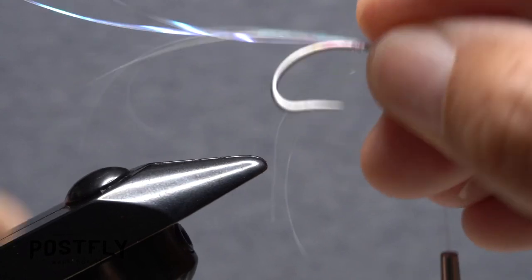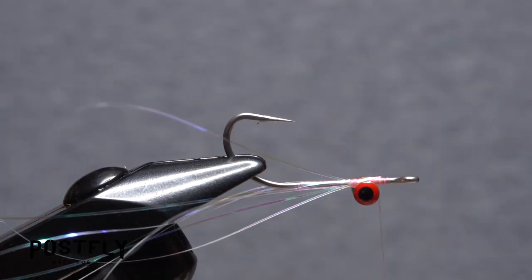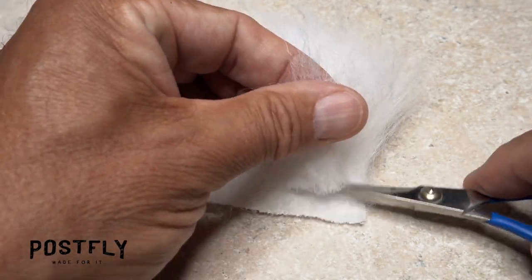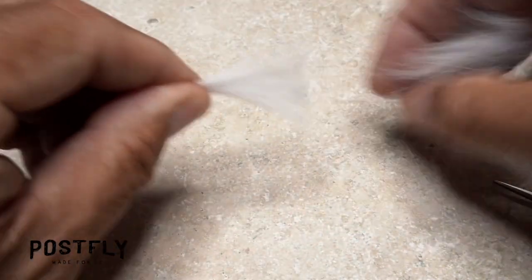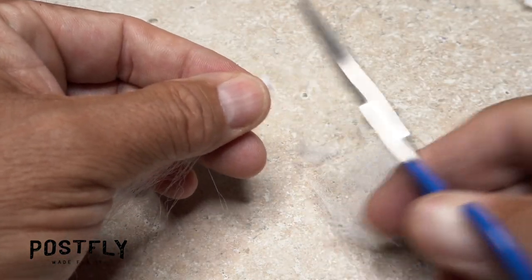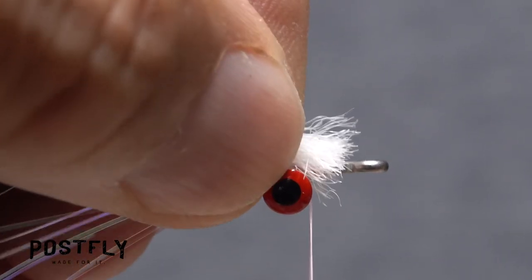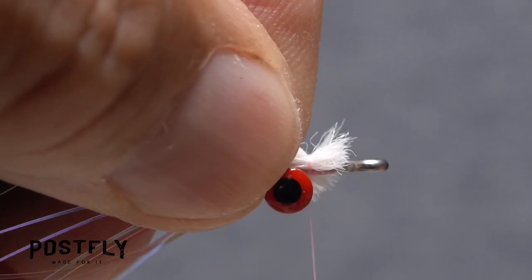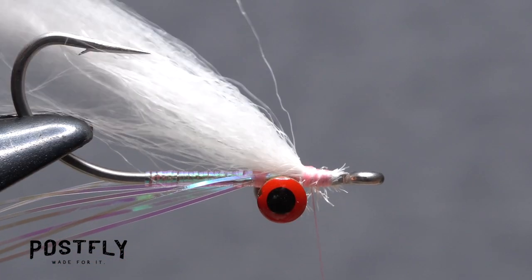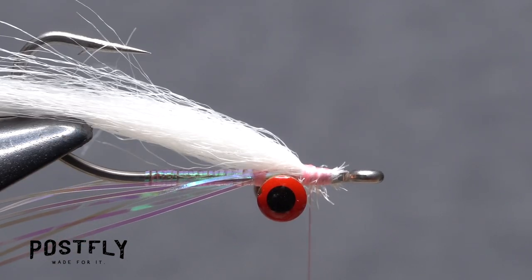To make tie-in of the rest of the materials easier, flip the fly over in your tying vise. Snip a small clump of white craft fur free, down close to the backing. Strip out the lower shorter fibers from the butt ends and snip those butt ends off square. Place the ends on top of the hook shank above your tying thread and take nice tight wraps to secure them. End with the thread immediately in front of the eyes and get the fur separated evenly on either side of the hook bend.